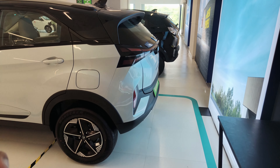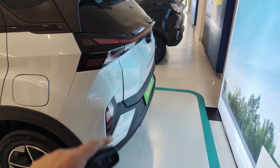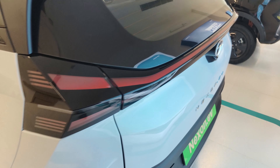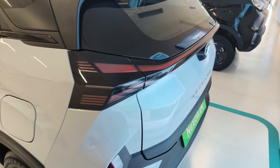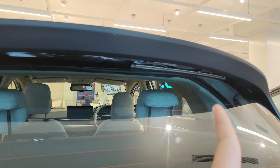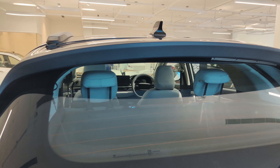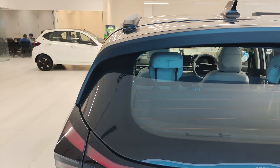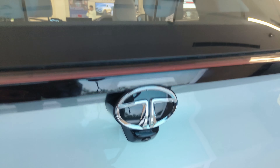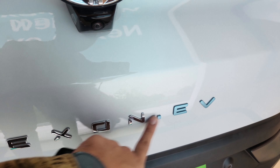If I talk about the rear, you will get this big bulky light over here and it looks very beautiful at night. You have a rear defogger and a wiper that is hidden on top, which gives the car a very clean look. You also get spoiler treatment here, along with a camera and sensors. You also have a Nexon EV badging here.